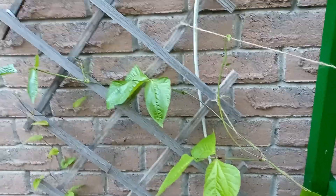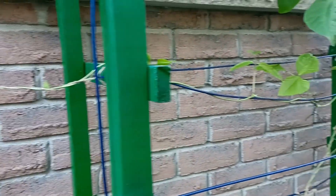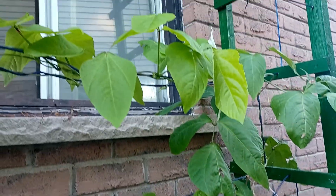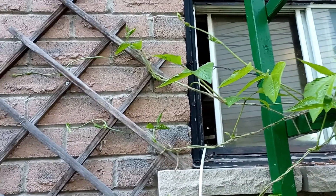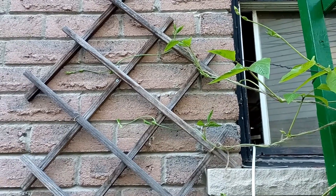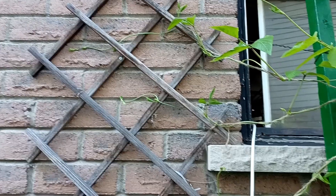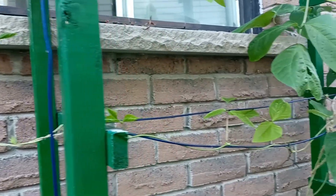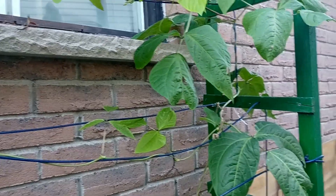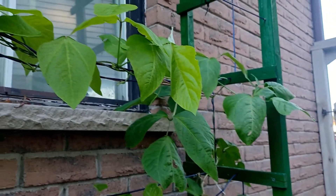We'll see how she goes — it's coming along very nicely, looking very healthy, lots of new leaves coming. Very happy with how this is working out. Hopefully in the next little bit we'll see some beans starting. Anyway, that's it for now — I'll keep you updated in another week or so to see how far across the wall we can get. Thanks for watching, and if you're enjoying my videos please don't forget to like and subscribe. Thanks very much, bye now.